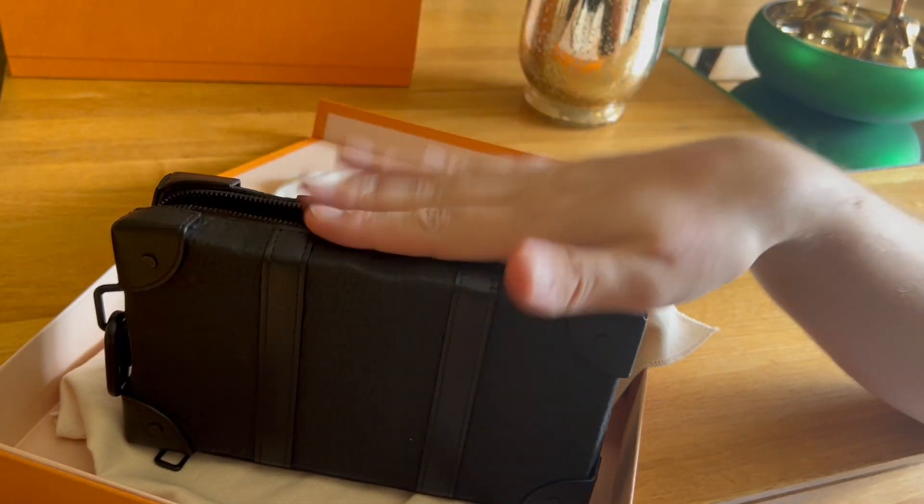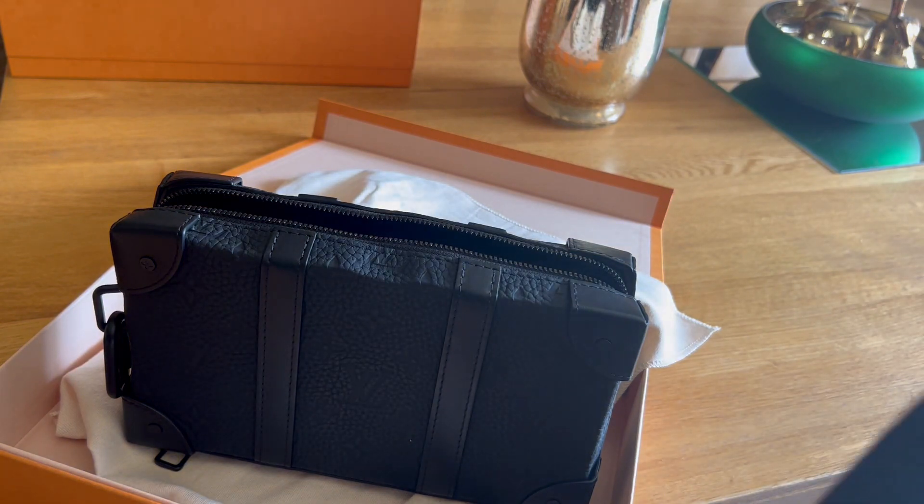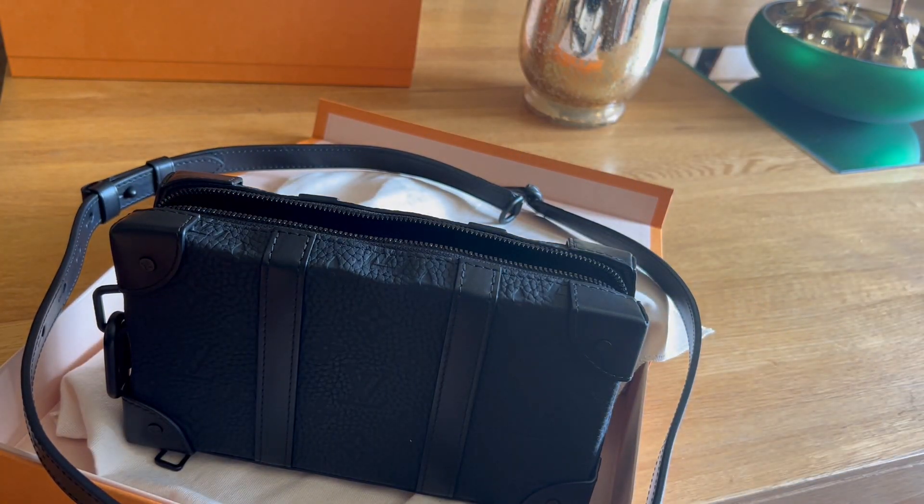The last time I used this was, I think, in March — or was it April? — when I was in Miami. It's been a couple of months, so it's been in the wardrobe getting neglected, so I thought I'd bring it out for today's video.